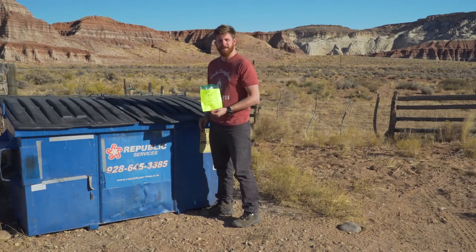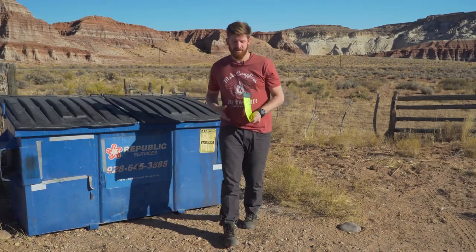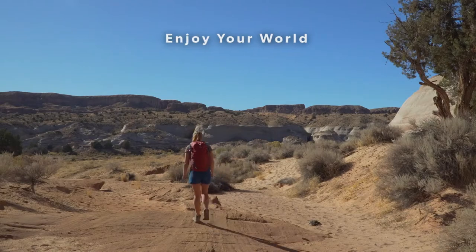After using the FOPO bag on your outdoor adventures, dump out the contents and reuse as much as possible. Thanks for packing out all your trash, even the gross stuff. Enjoy your world and leave no trace.